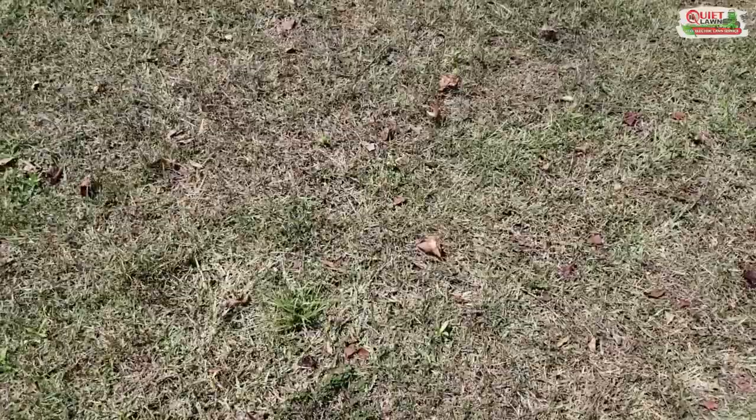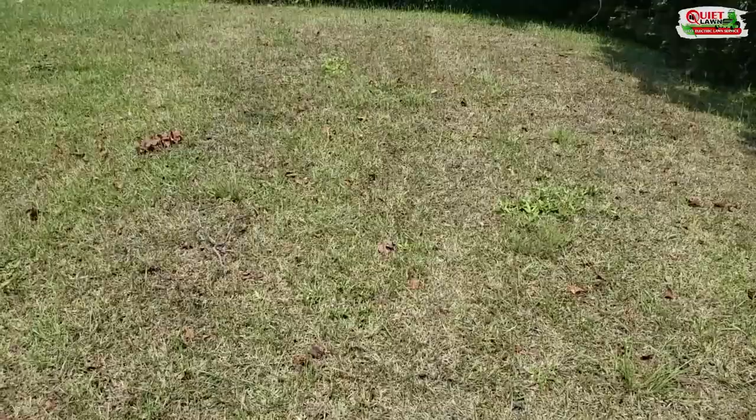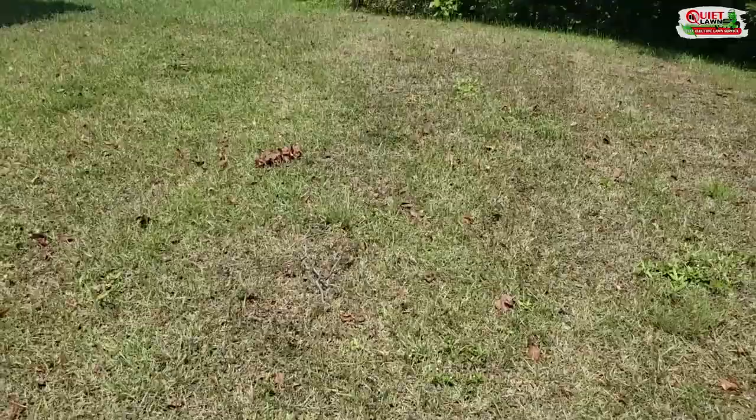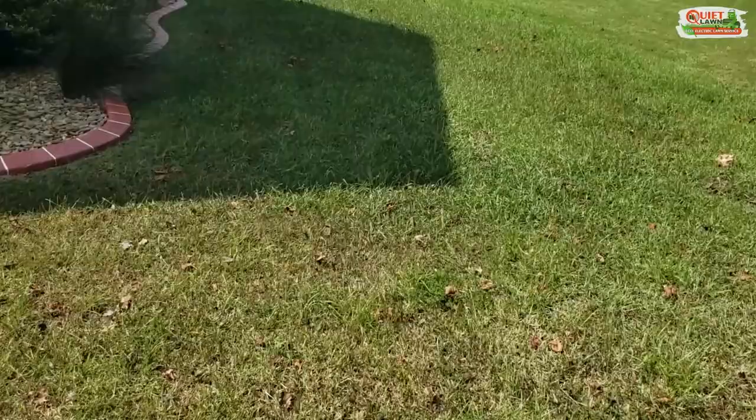This is very common this time of year and they can devour a lawn very quickly. This customer — we were just here last week or maybe about two weeks ago — and the web worms have done this much damage in that short amount of time. You can see they're working their way toward the front yard, which is still nice and green and lush, and there are already spots up there where they're starting to eat the grass as well.